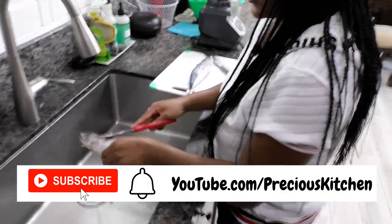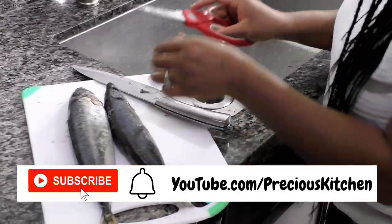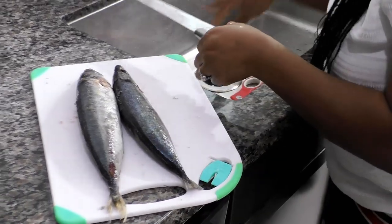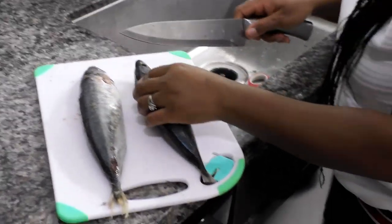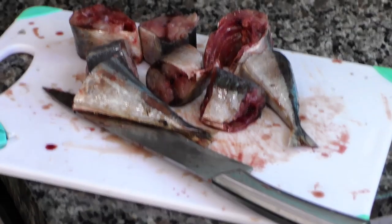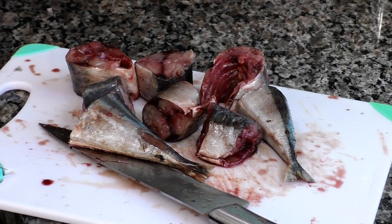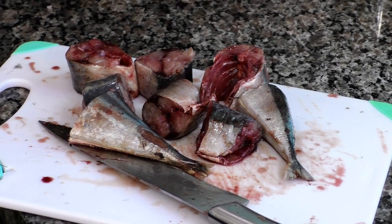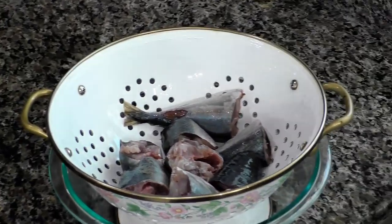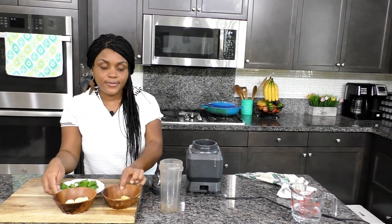I lost the portion of the video in which I was cleaning the fish, which is why I'm not showing you that action. But you just want to make sure that you remove all the scales, trim all the fins, cut the fish into steaks — I discarded the head but you could keep it if you want. Then clean out the entrails and rinse thoroughly under running water. Reserve one sprig of basil, then blend together the garlic, ginger, and remaining basil.